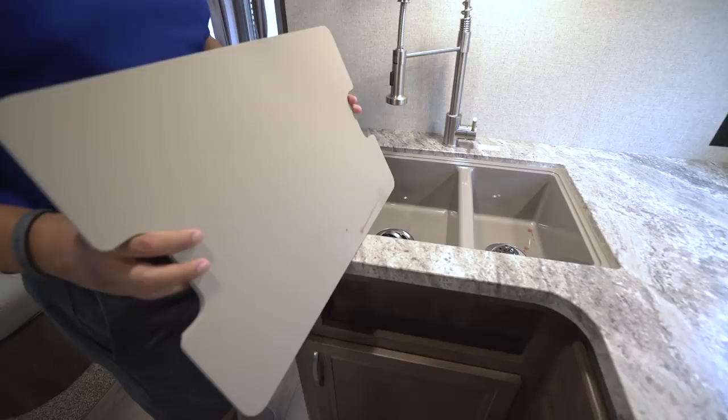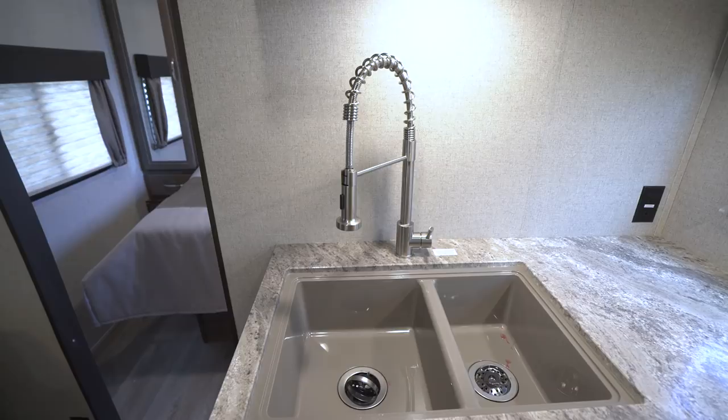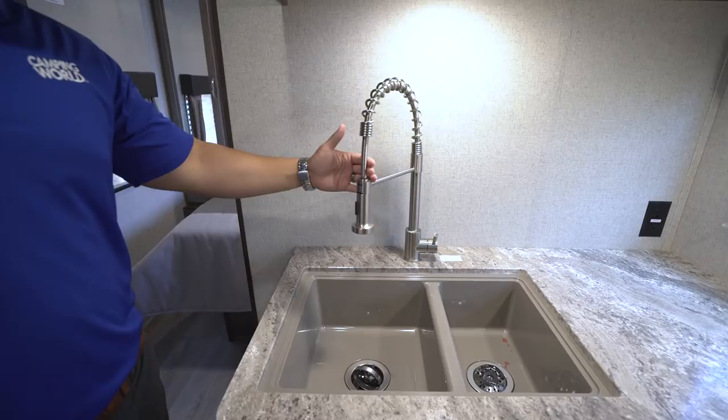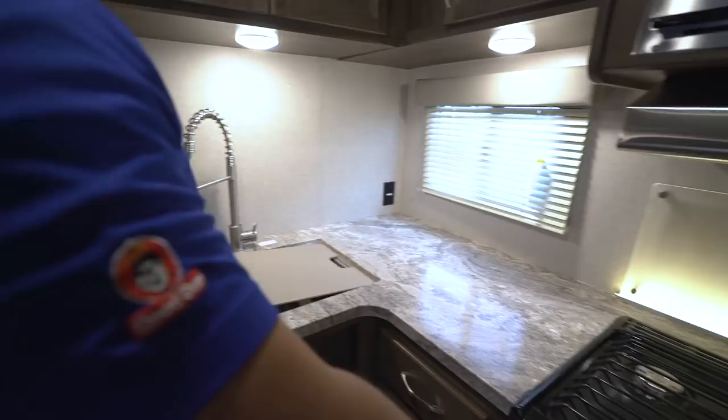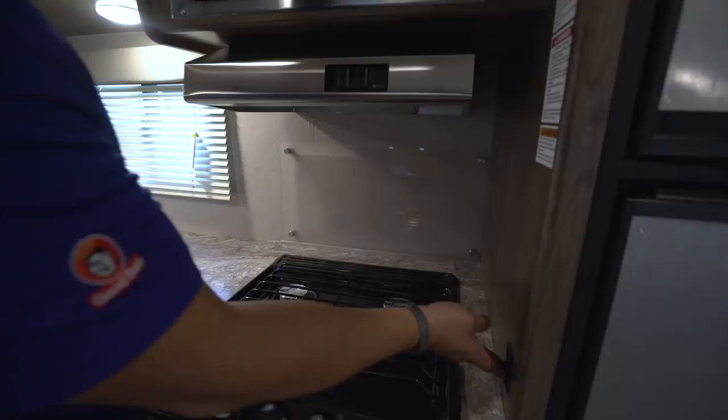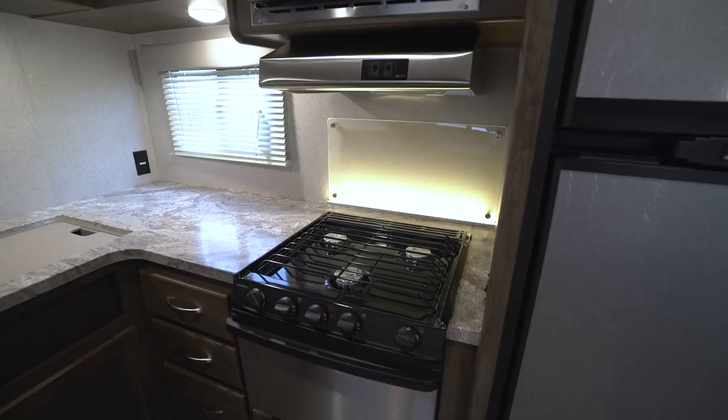If you take a look at the sink, you'll see the undermount double bowl sink. They're able to undermount it because you have the seamless countertop, so it's a much cleaner look — perfect for washing and rinsing dishes — and then you have the high-rise, industrial-style faucet. Over at the cooktop you'll see the three-burner cooktop, the front one being high output. You have this beautiful lit backsplash with an LED rope light along the bottom — you can turn that off if you want, but it's a really nice accent piece, plus the backsplash is easier to clean than wall board.